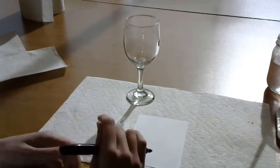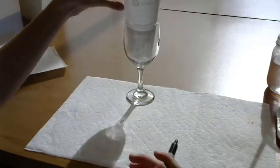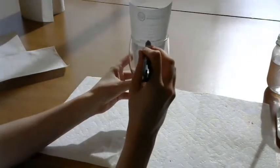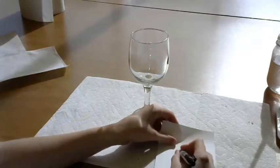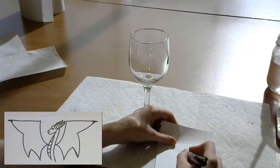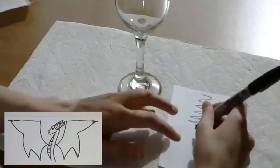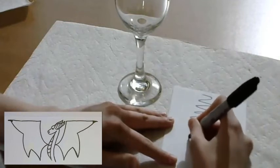Our first step is to draw our dragon. Taking our small piece of paper, we will put it into the glass. Using our sharpie we will then draw a small line at the brim of the glass to ensure we know how much space our dragon can take. If you want to use this glass as a drinking glass rather than a decorative one, you want to make sure to draw a second line a ways below the brim.